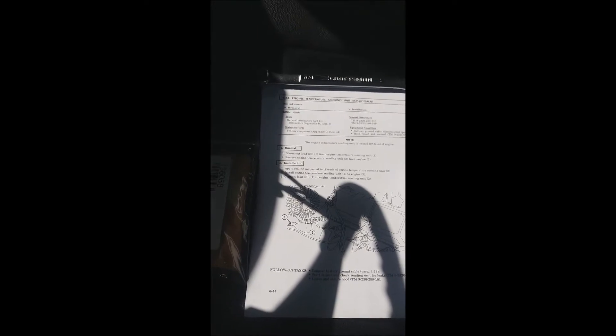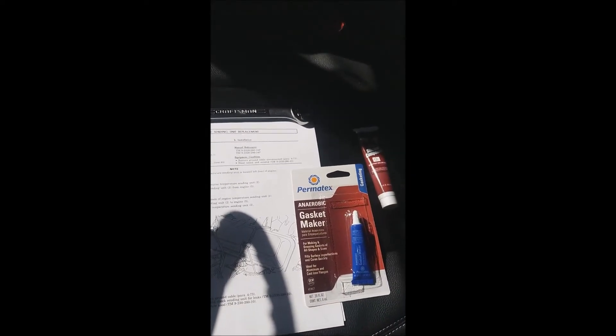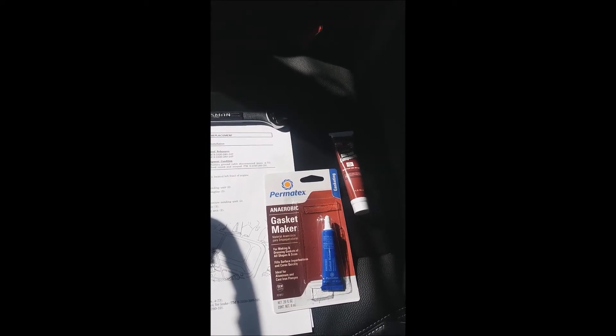Let me show you where the item is located and I'll show you some of the items you're going to need. You're going to need the sending unit — there's the part number if you need to purchase it. You're going to need a three-quarter inch wrench. Here's the step-by-step technical manual and the page. You're also going to need a little bit of anaerobic gasket maker and some dielectric gel for the connection after you put the new one on.